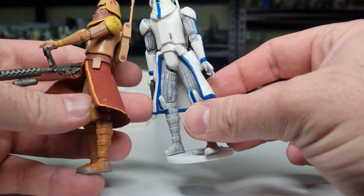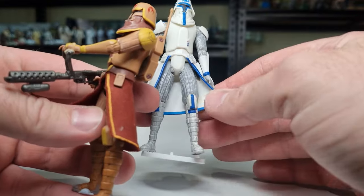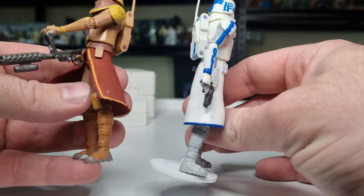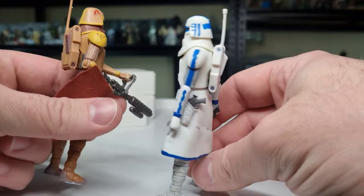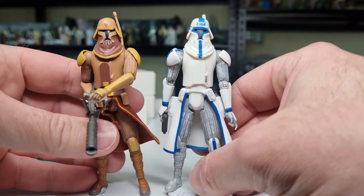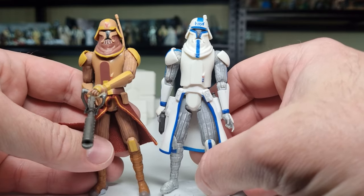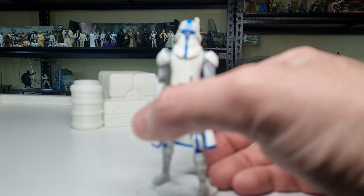Obviously the flamethrower trooper came later so he got some soft goods, whereas Rex has got the harder plastic — it's still a soft plastic — but he's got his holsters moulded into that. The rest of the figure is the same, which is not a terrible thing. The Republic was able to use both sets of armour for different things, so it works out well.